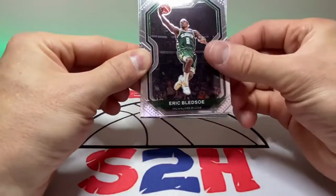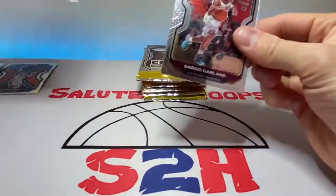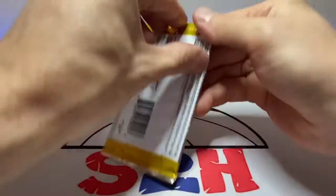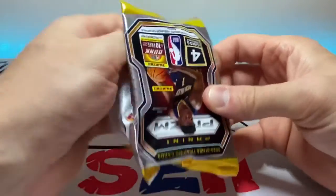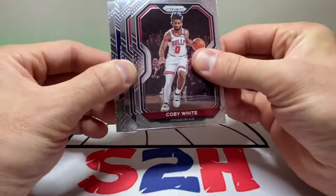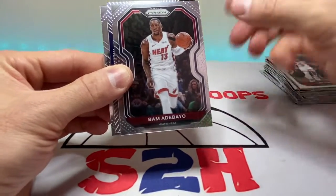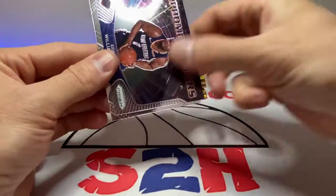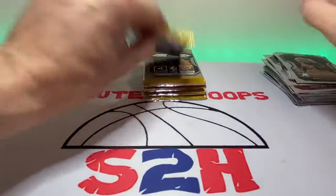Eric Bledsoe, Anthony Davis insert, quickly an insert, and Darius Garland base. Then we got Coby White — I don't think he's going to be with the Bulls much longer based off that draft pick, but we shall see. Bam Adebayo, Zion Williamson sophomore stars, and Enes Kanter.